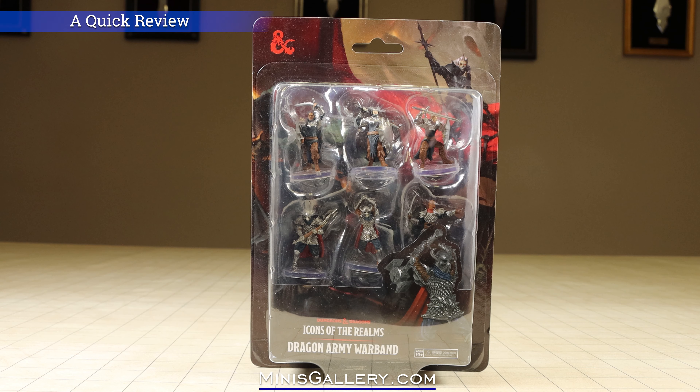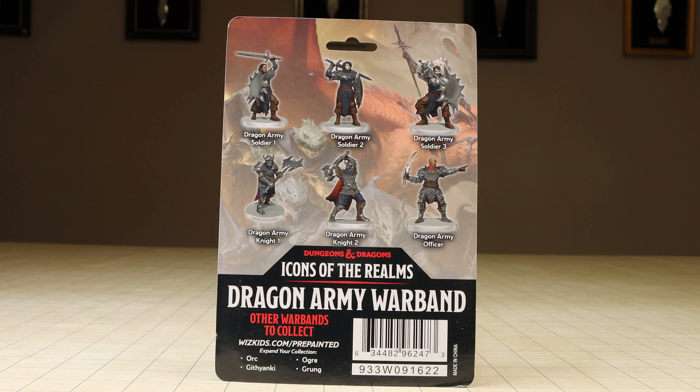Hi everyone, this is Core with MazeGallery.com. This is a quick preview of the Dungeons & Dragons Icons of the Realms Dragon Army Warband Set. This set of six pre-painted miniatures will be released by WizKids on Wednesday, April 26th of 2023.